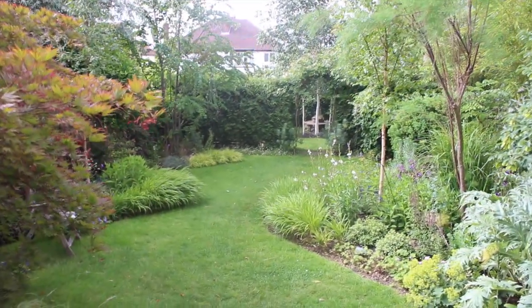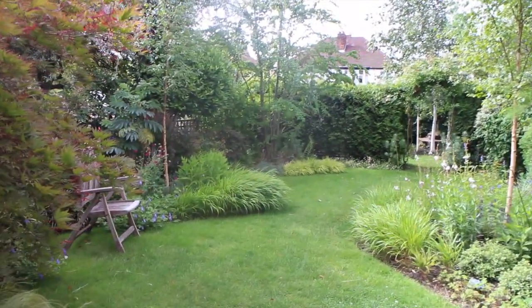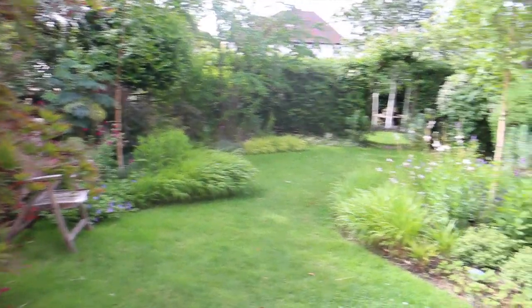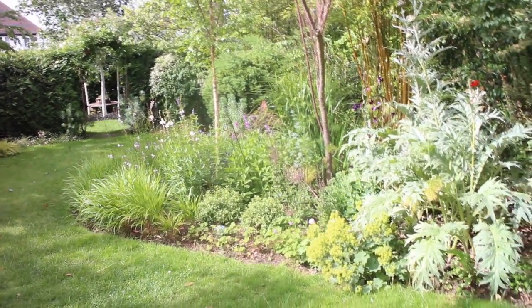Welcome to 66 Abbott's Gardens in the time of Covid. The garden has a strong asymmetrical design with deep 90-degree angled beds down the left side, offset by a large piano curve on the right.